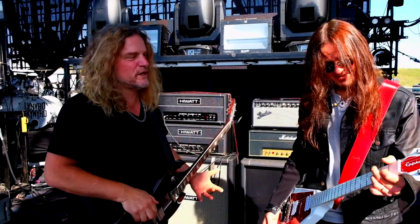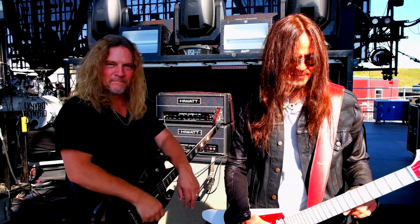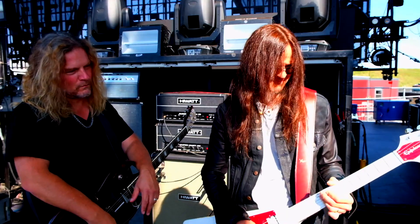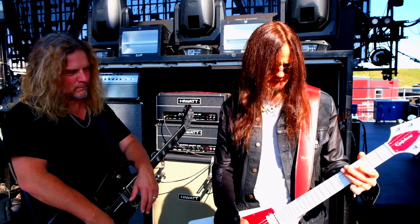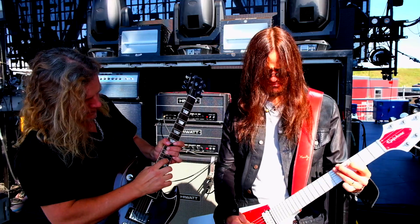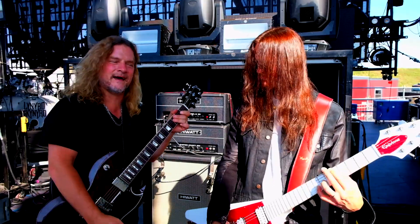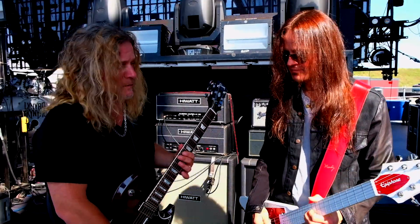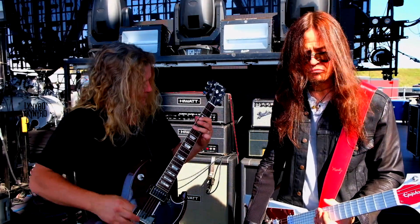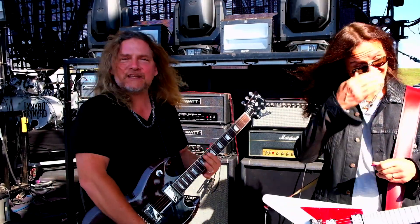Now Dave's going to demonstrate the rhythm guitar part. So the verse, super cool — a lot of open strings. And again, we've got that one-finger power chord that we can take advantage of. So the verse just goes like this. That rhythm goes like this. Actually, it involves three fingers.